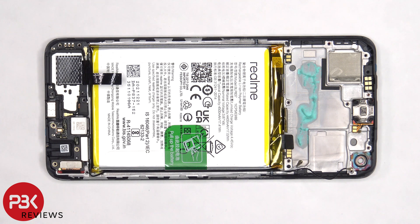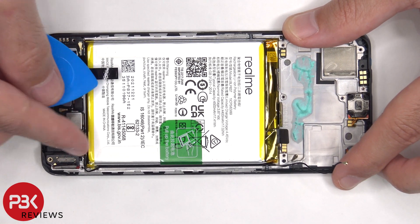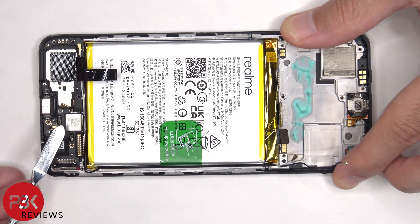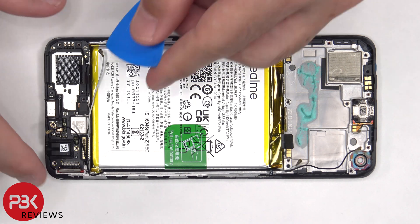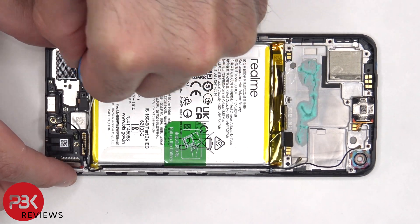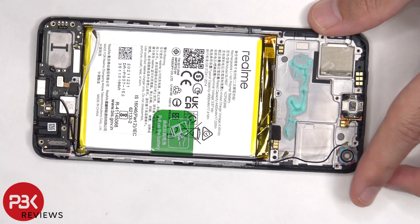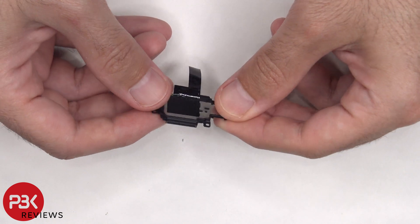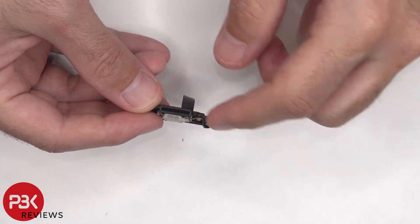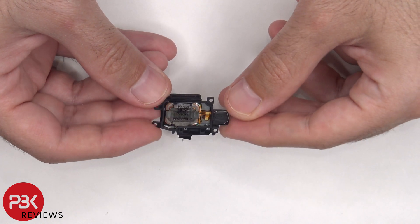Moving on to the subboard, there are two flex cables and two coaxial cables which need to be disconnected. At this point the speaker assembly can be removed. There's some graphite film over the speaker to help transfer heat, and there's a mesh filter over the speaker opening. Here's the speaker itself.